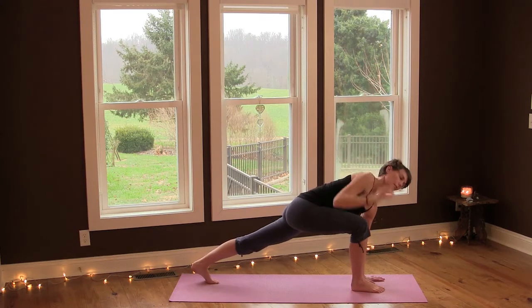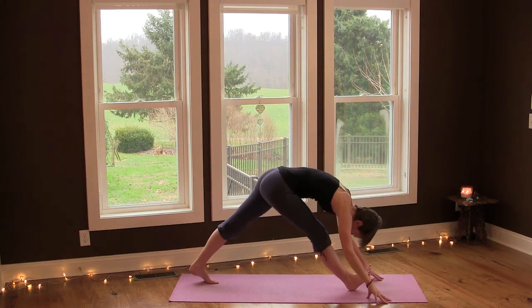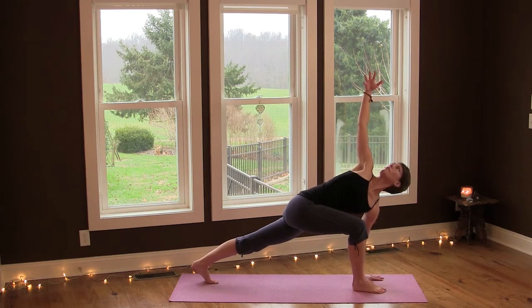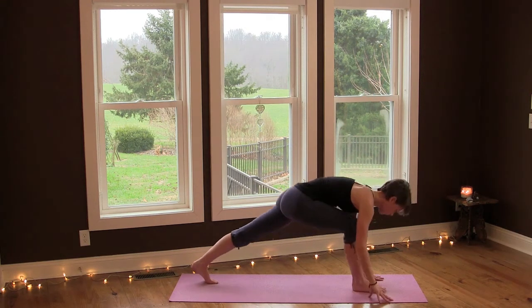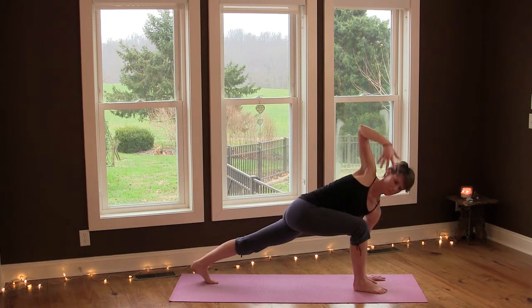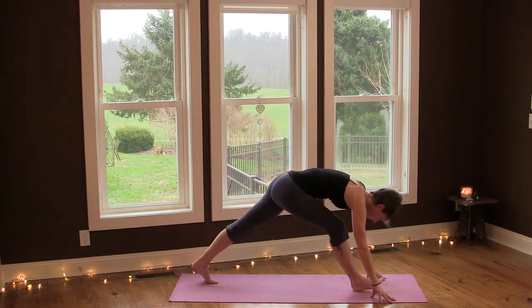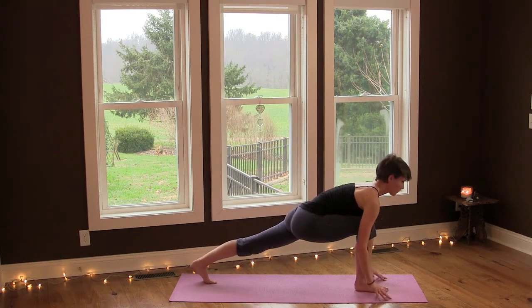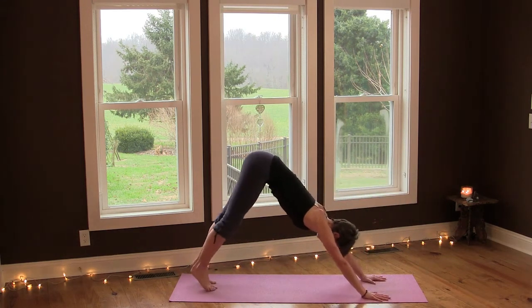Inhale, inhale, and as you exhale, lower your hand down and fold over your right leg, flex your foot. And again, inhale open, and exhale fold. Last one — inhale and exhale. Inhale into lunge pose and then exhale into downward facing dog.